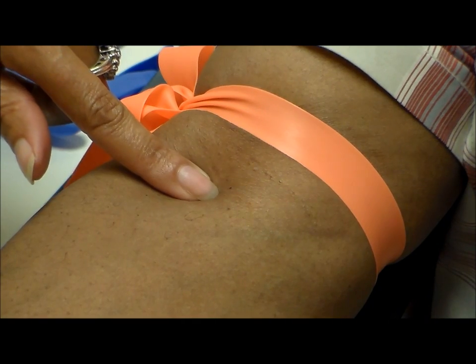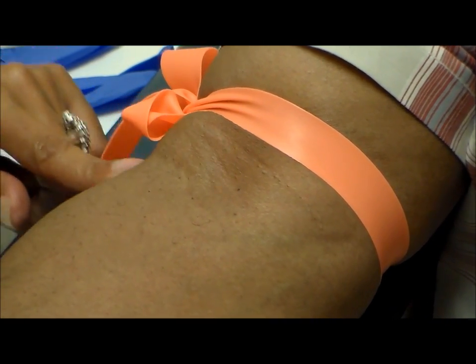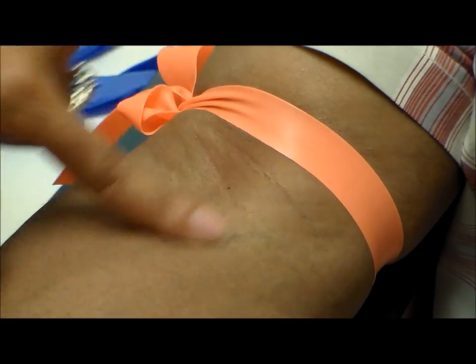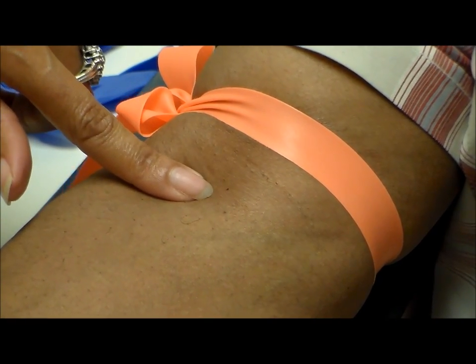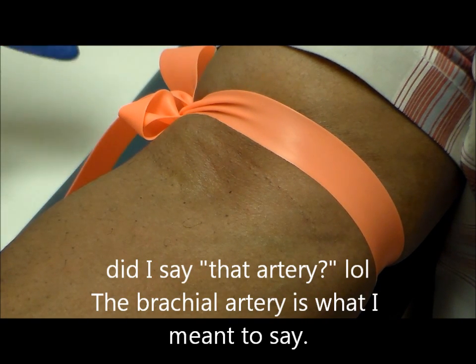A lot of the steps you are not going to see because my hands are clean and I did all the necessary precautions prior to this point. And of course you can see I am checking the median, the cephalic, and of course the basilic, which is over that artery. So of course I always choose the median.